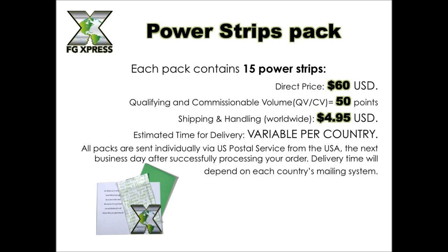The most incredible part is shipping and handling — it's $4.95. That's it. $4.95 for each pack of strips shipped anywhere in the world, anywhere there's a mailing address. This is where we ship globally right now. You can have a friend in Australia, Africa, or Russia — they can get these strips now. Delivery time is variable per country since all packs are shipped via US Postal Service from the US the next day after your order is processed.